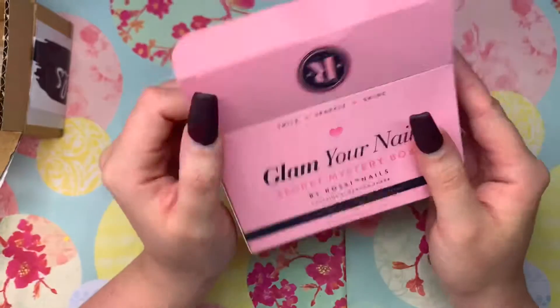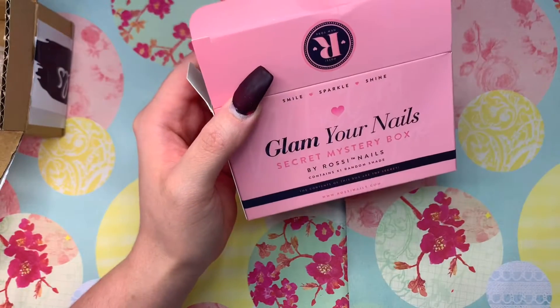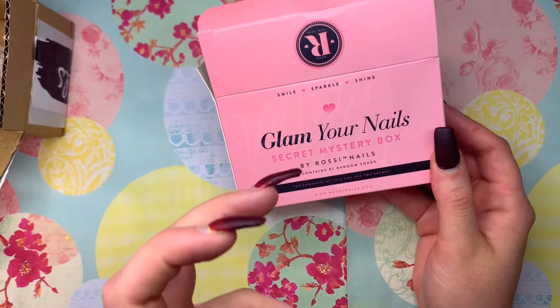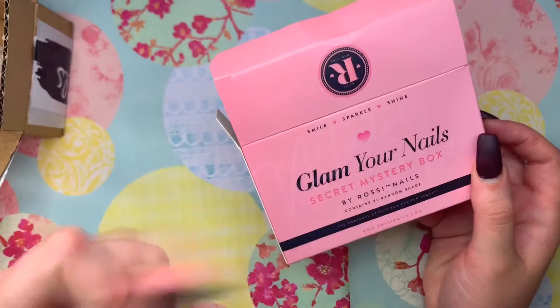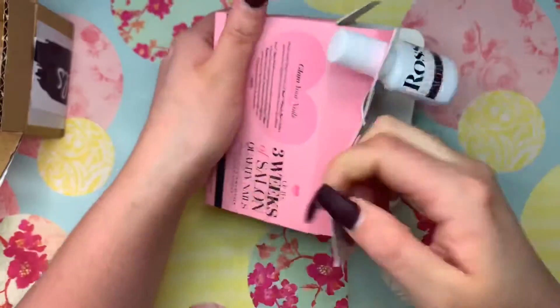This is actually really cute. I'm thinking about it — like if you're traveling and you know when you're a hot mess, drinking, and your nails get messed up or you chip them somehow, this would be good just to travel and pack with you because it'll be like a quick fix. Let's see what we got.